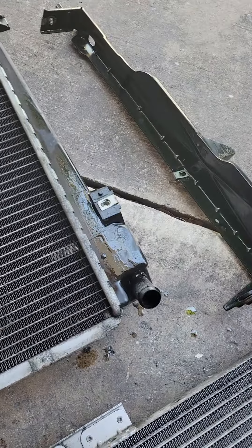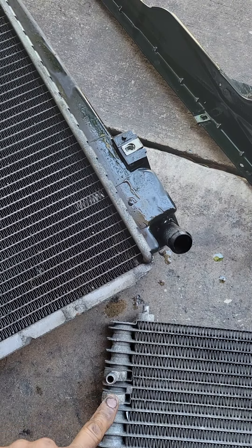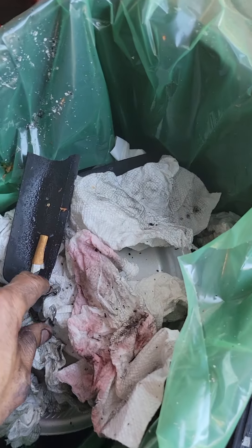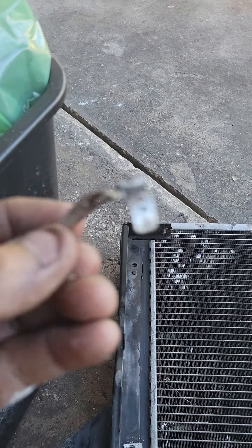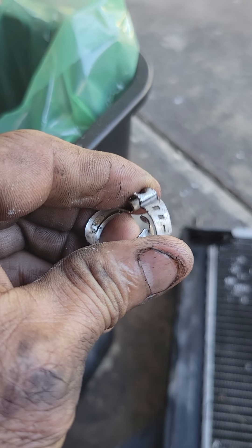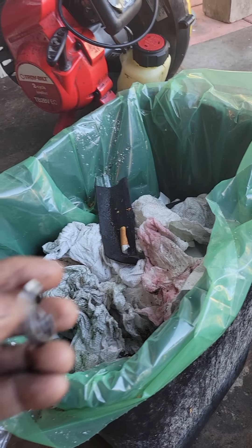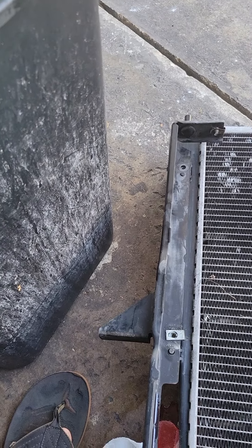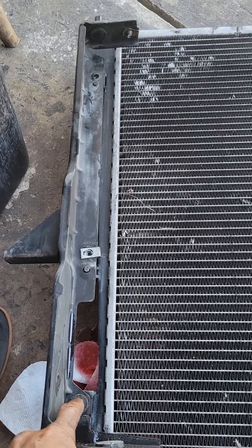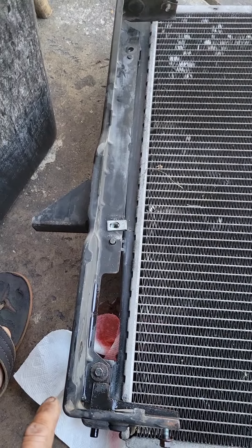I don't have the transmission quick disconnect tool, so I have to remove the hose from the transmission cooler. They use a special clamp right here with a special tool that clamps it tight, instead of a regular hose clamp. Since I don't have the tool, I decided to break this clamp off, then I'll just use a regular hose clamp when I put it back on. I'm not going to put that bottom bolt back on — I'll probably do it on the driver's side where it's easy to get to, but not this one in case I have to do it again.